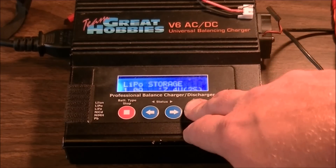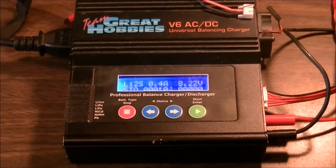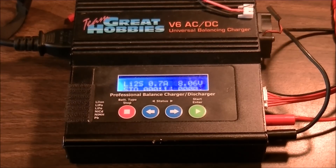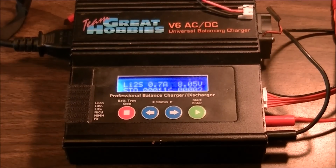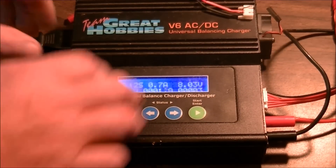Press and hold — it says battery check and it's going to start doing it. That simple. Now let me go grab my IMAX B6 charger. I can actually use the same power plug on each so I don't have to plug, unplug, and plug stuff back in.